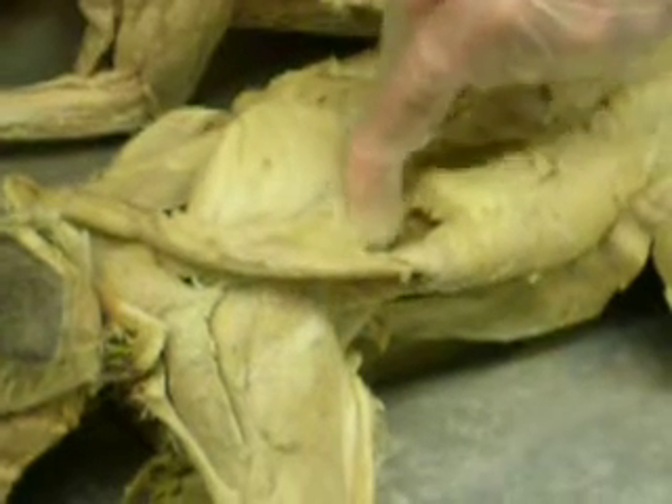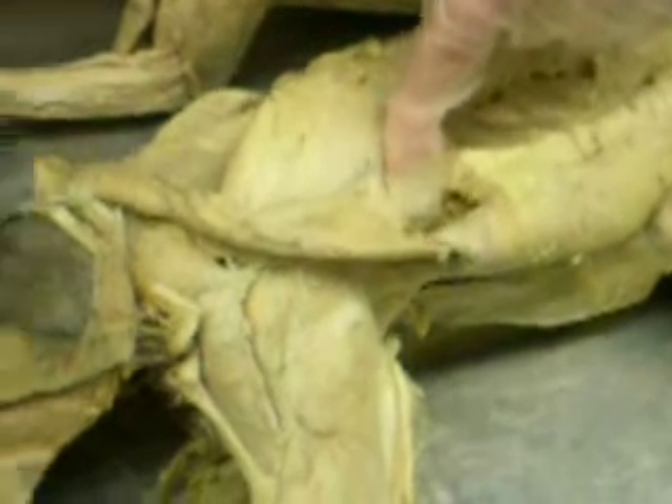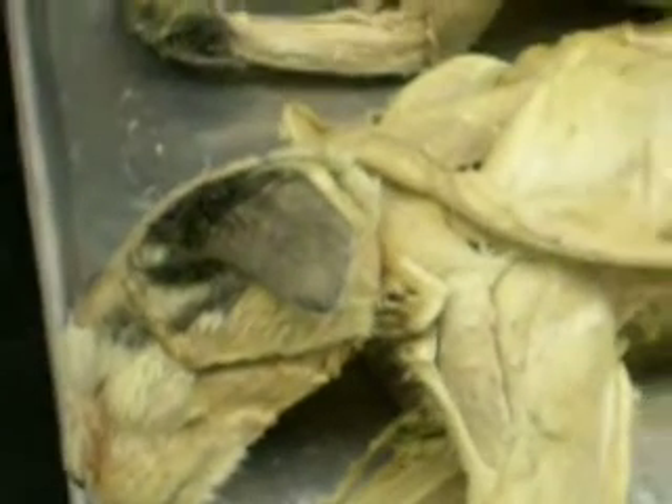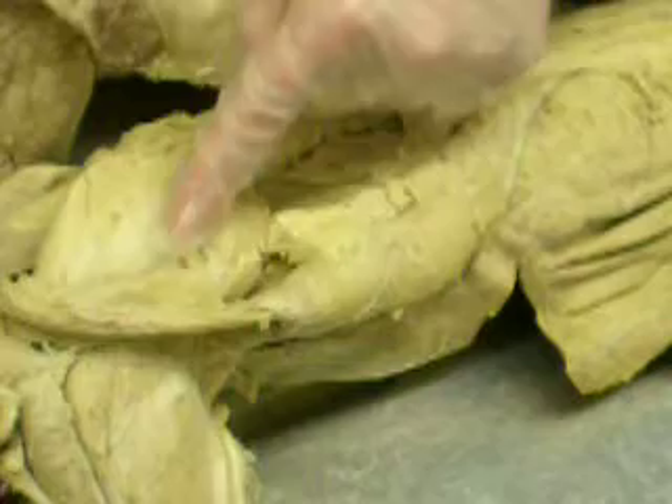The muscle below the spine of the scapula is called the infraspinatus. Where's the spine again? It's in the middle — that's the spine, that's the blade of the scapula. Where's the spine? The subscapula — it's the shoulder blade, it's right in the middle.